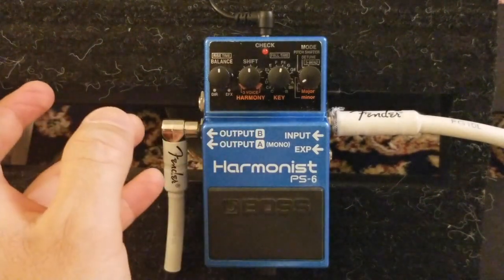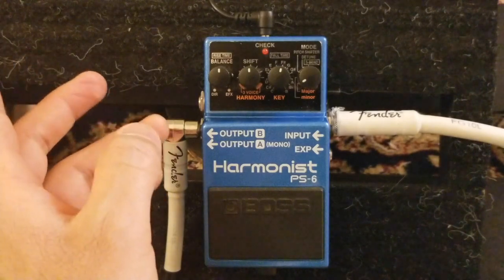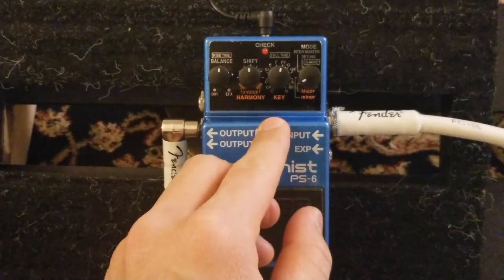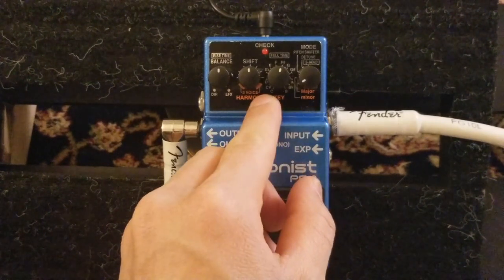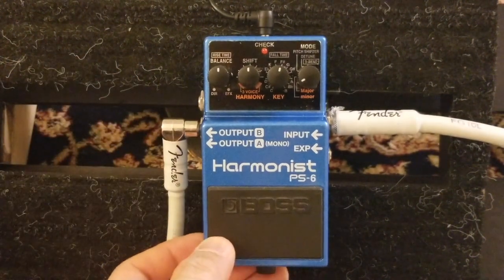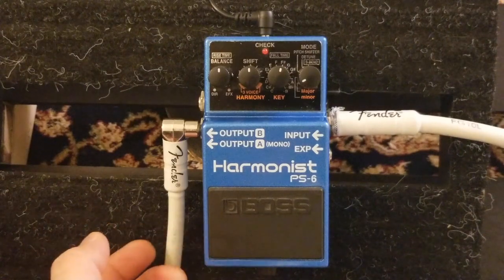You can select the key - which you cannot do on the DigiTech Whammy - and that's one of the features I really like. If you're playing in the major key of C, you can select that key and then choose your harmony. Also, before buying this pedal, you can go to Google and search for the PS6 manual.